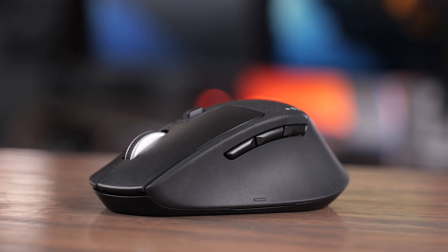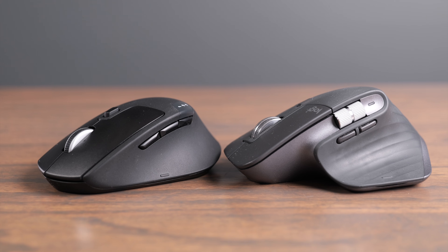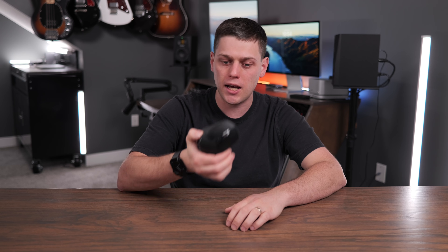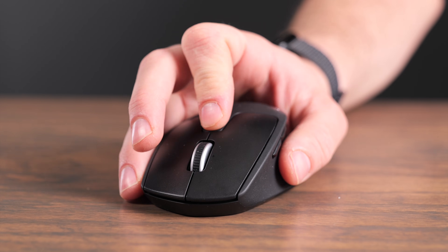The Logitech M720 is kind of a secret Bluetooth mouse from Logitech that has all the great features that the MX Master 3S has, but in a slightly smaller package. In this video, we're going to talk about everything this mouse can do and why I think it's a really great option, whether you're a Windows or a Mac user.